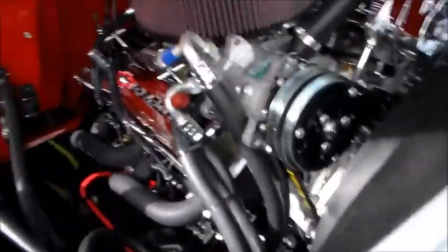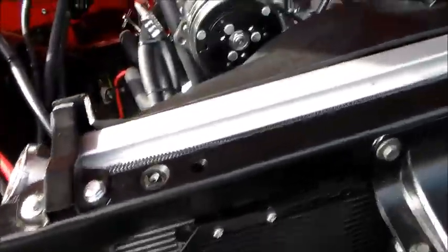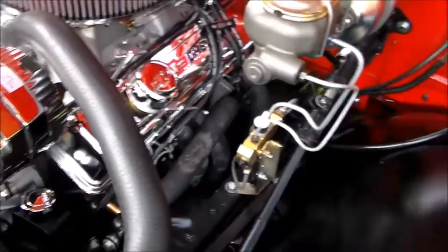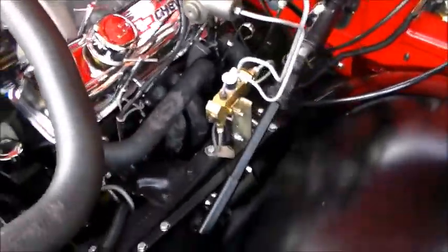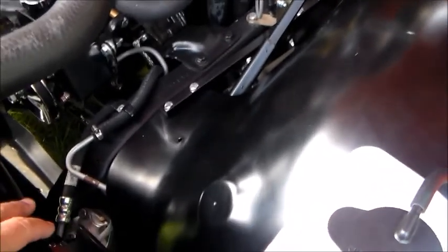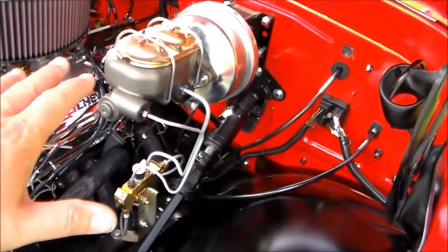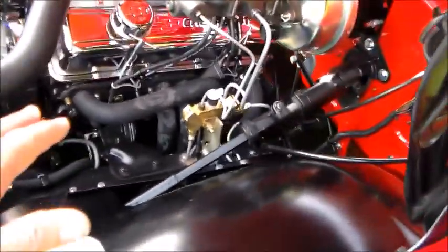Here's under the hood — everything's been detailed out, everything is brand new. Battery, aluminum radiator, Vintage Air, chrome alternator. The carburetor's new, the distributor's new, the intake's new, the heads, the water pump is aluminum. The power steering pump is brand new, the power steering gear is brand new. New brake master cylinder, power brake booster, proportioning valve, Hooker headers.